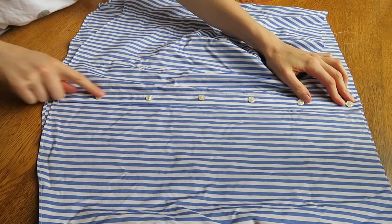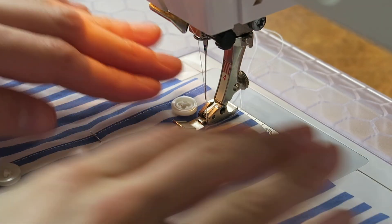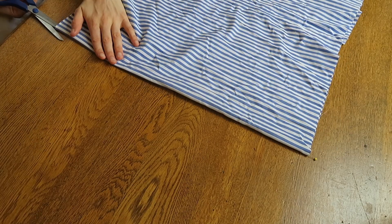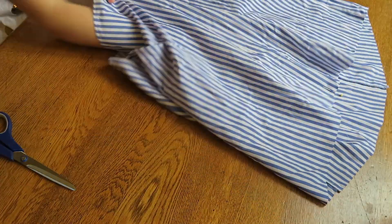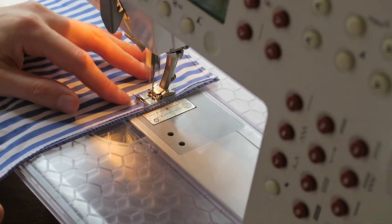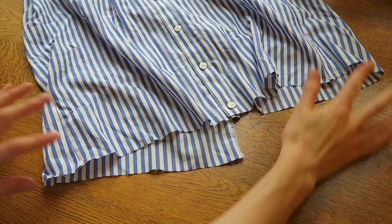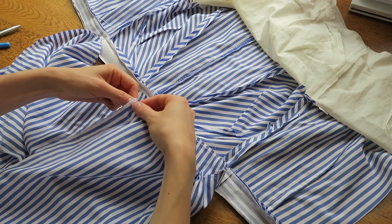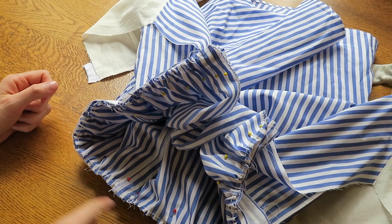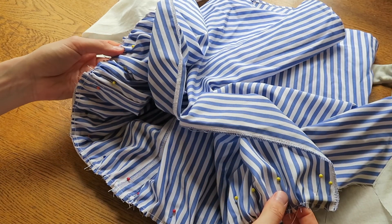Stitch the front edges together. As I'm putting a zipper down the back of my dress I also need an opening at the back, so cut down the center back and overlock each of those edges. Stitch this up about halfway. Gather stitch around the top end of the skirt and gather to match the bodice and waistband. Pin and stitch the skirt to the waistband, being careful not to catch the lining.